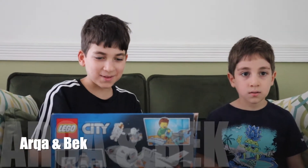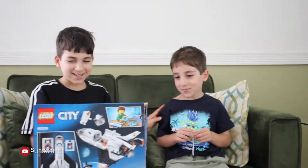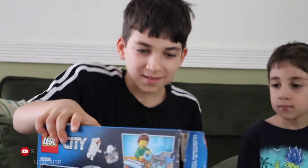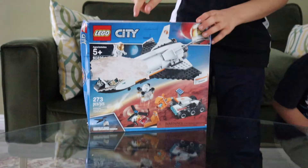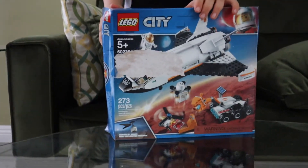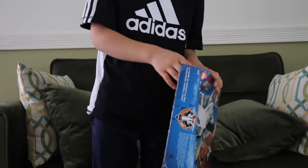Hi, welcome back to my channel. You want to say hi too? Hi. Welcome back to my channel, and today we're going to do another Lego set. This time it's a Lego city, but we didn't use the front because we kind of ripped it with the birthday gift wrapping paper. So we also opened it from the side so it'd be easier.